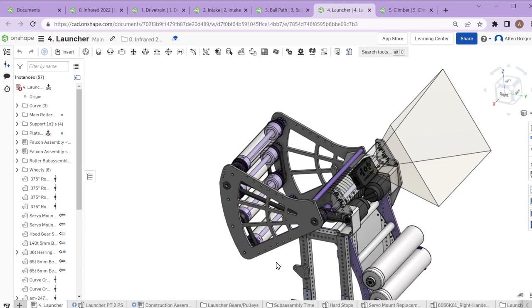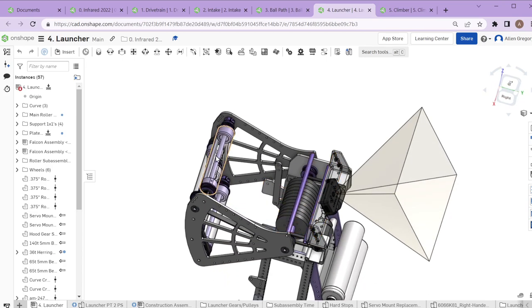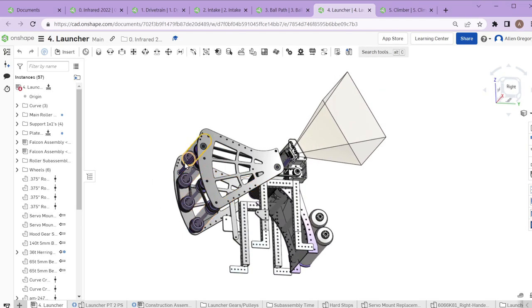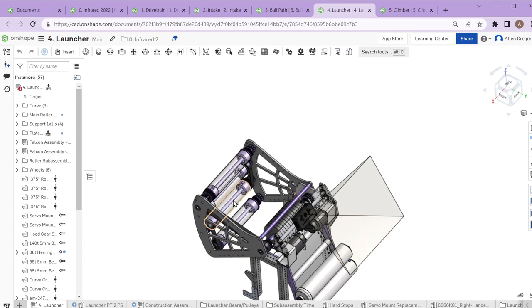The way we reduced spin — and the way a lot of teams did it — was to have back rollers that rotate in the opposite direction of the main launcher wheels. If the front wheel is spinning out one way, the back roller spins the other way. When the ball shoots out, you can have lower velocity on both wheels because they're both helping launch it, resulting in less spin. This also meant we didn't need a physical hood structure like we had on the 2021 robot.